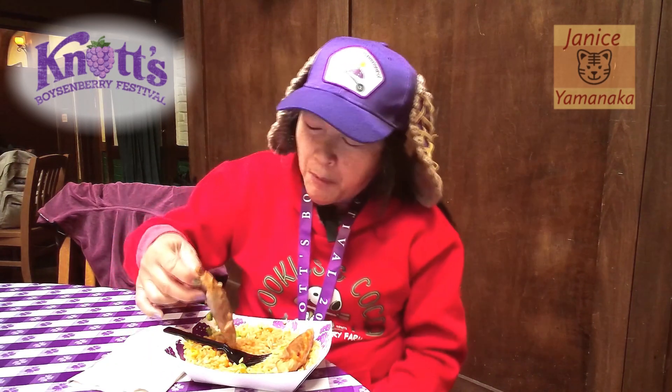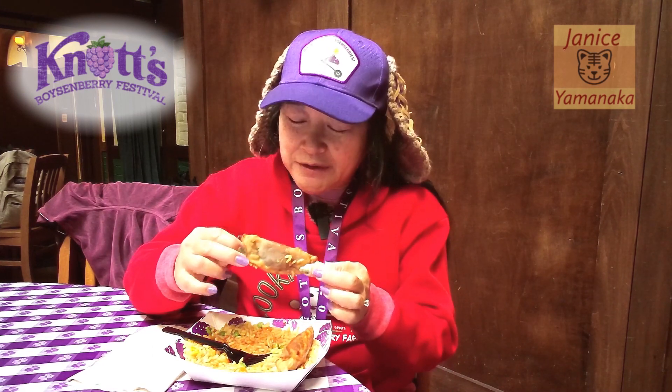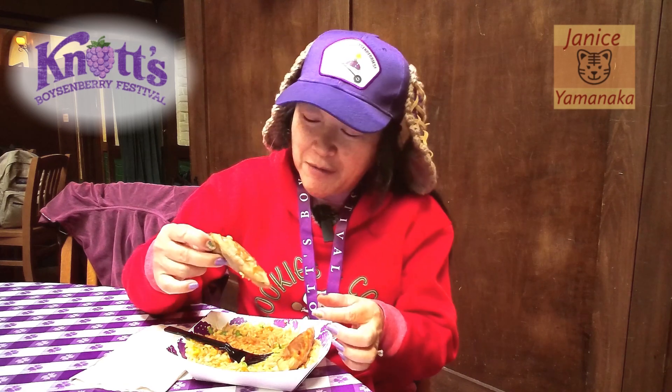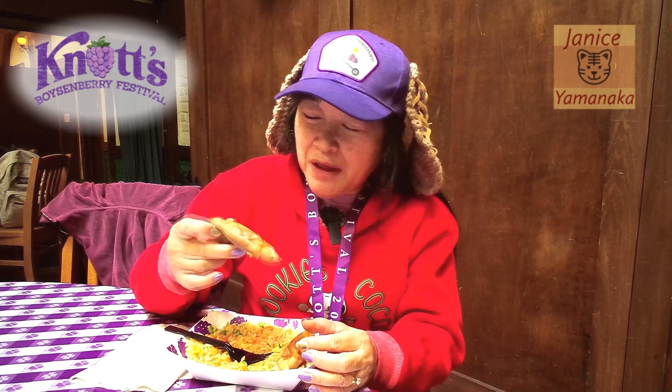I'm gonna give this maybe a B plus. I'm more used to having dumplings either be totally fried so they're hard and crispy on the outside, or totally soft and almost mushy — like steamed shumai or something. These are kind of in between, and that throws me off a little bit.